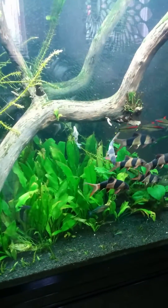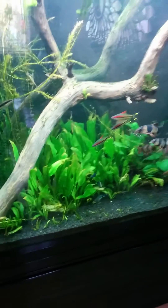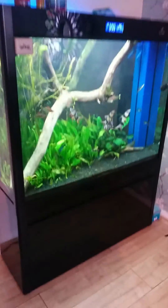Hi folks. As I promised, here's a video of how my Raspberry Pi aquarium functions and works. This is the main aquarium, as you can see. The main part of the Raspberry Pi works under here, underneath my sump.